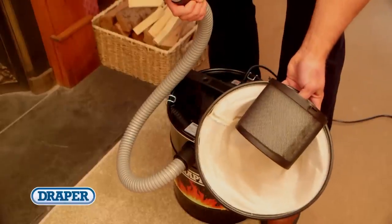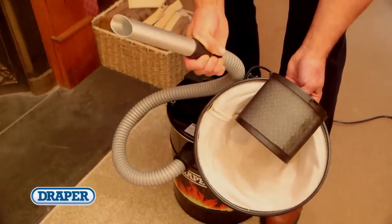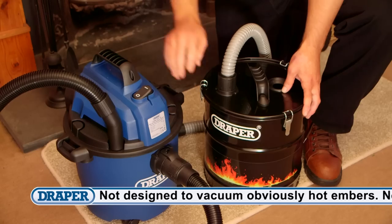The cleaner is supplied with washable heat resistant filters, a 1 metre metal hose and crevice nozzle.